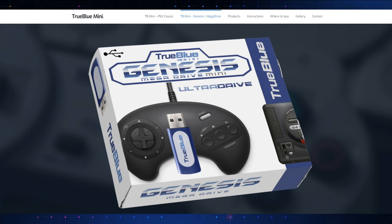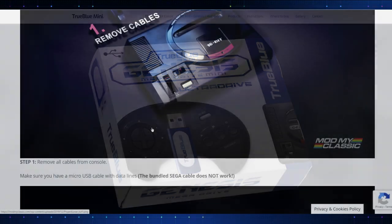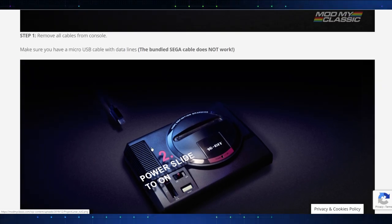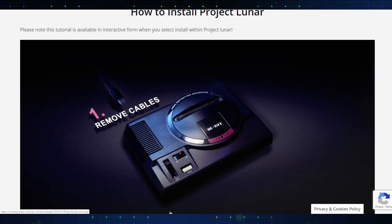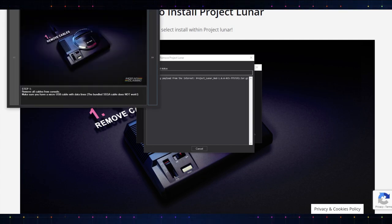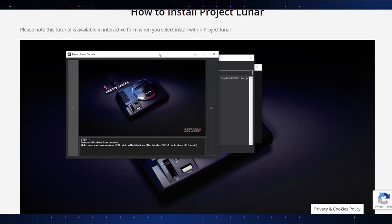So we're gonna go ahead and go through the process. I'm gonna be using the cable that came with the True Blue Ultra Drive. I did have to go through and uninstall that from my system because I wanted to make sure there was no conflicts here. This is the preferable way for me. I know some people like to have the True Blue stuff going because it's just plug and play for the most part, but with that you did have to install some stuff. So we're gonna be following this guide here, and we do have the Project Lunar application open.